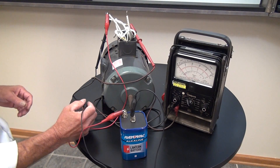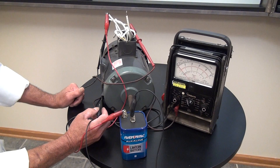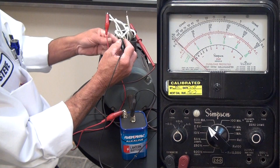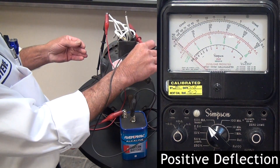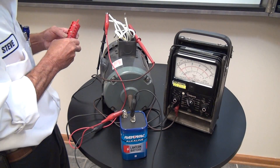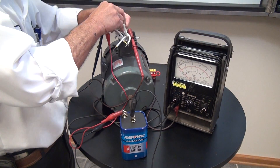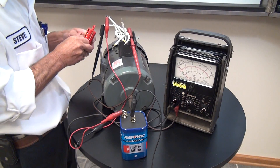Now to determine which one's number one and which one's number four: with an upscale deflection, the positive lead of the voltmeter will be on number one and the negative will be on number four. So our positive lead is number one — we can go ahead and identify that as number one. And the negative lead of our voltmeter is going to be number four.